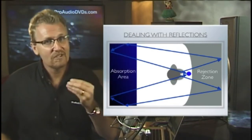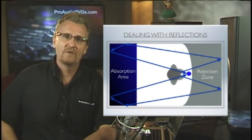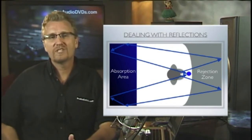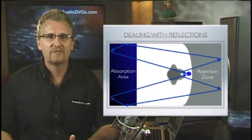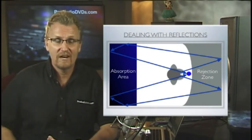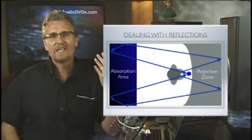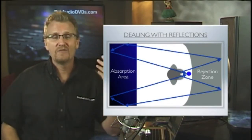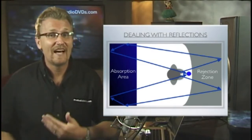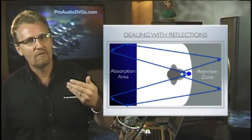The area you want to deaden is actually directly behind you. We want to capture those reflections and slow them down, and really the best way to do that is with absorbent material like foam or heavy drapes. You can spend a fortune acoustically treating your recording environment, but we'll look at the techniques that give you the most bang for your buck. In all our acoustic treatments, we want to give a little space behind the baffles to help them do their job, so take that just off the wall.